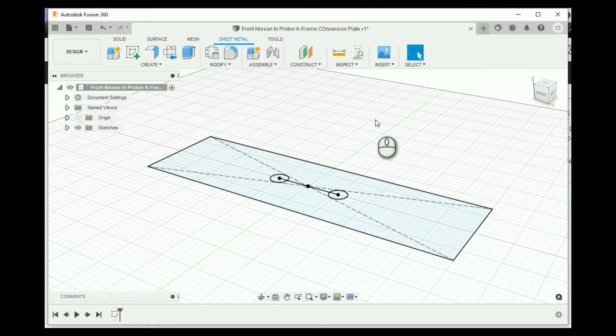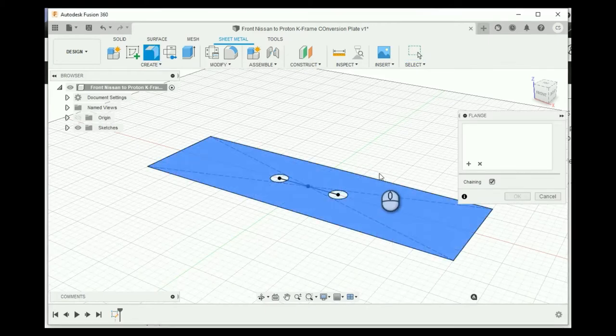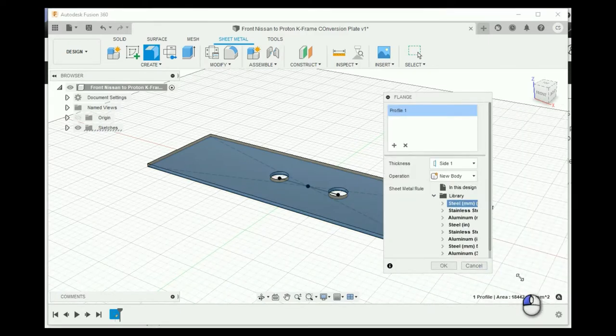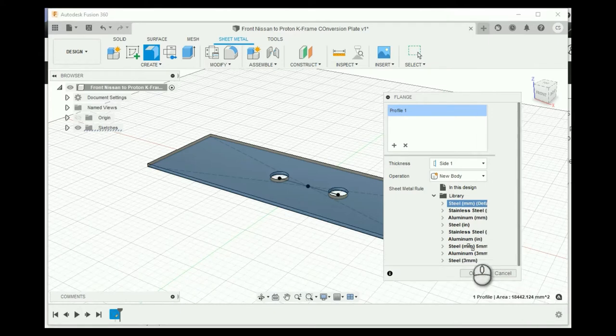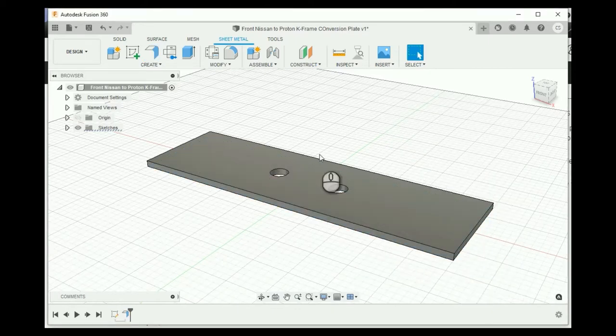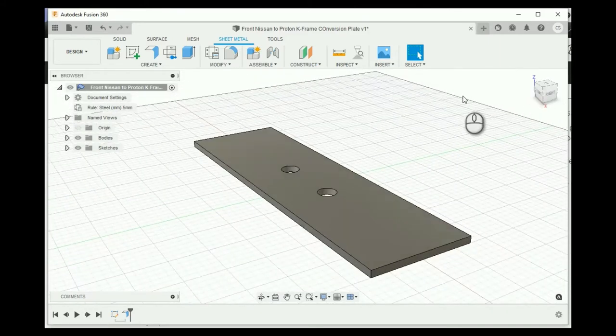Now what I've done is formed ourselves a shape, and this is going to be the basis of what our sheet metal part is. So from here I'll finish the sketch, go up to the flange tool in the top left, click on my sketch, highlighting the face I want. I want this to be 5mm thick - a nice, beefy plate. Now I have a 5mm plate that will perfectly match my front half.